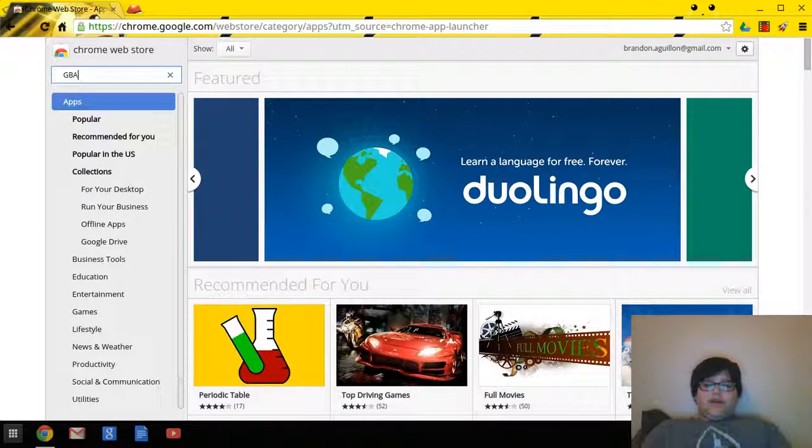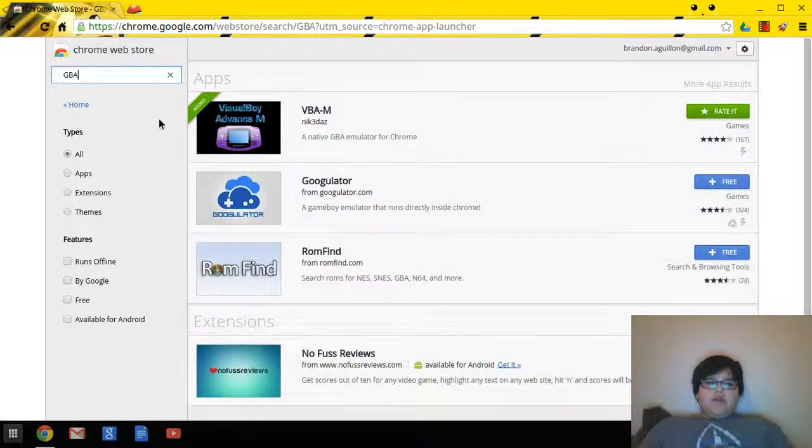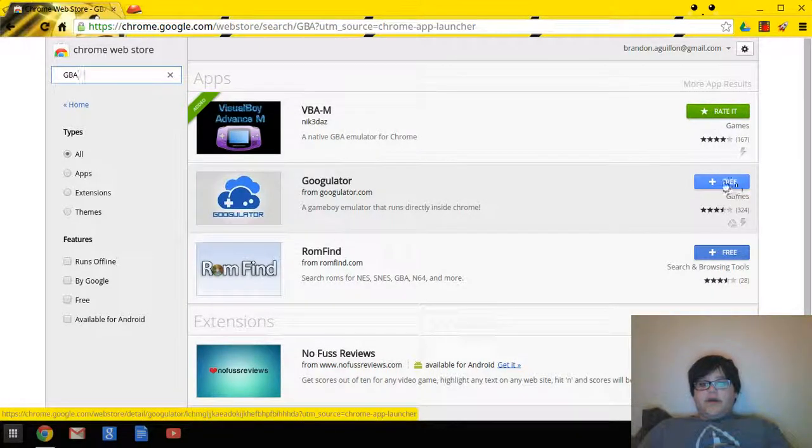What you want to do is go to the Chrome Web Store, search GBA, and hit enter. You'll see VBA-M — Visual Boy Advance — right here. It says 'rate it' because I already have it. If you don't have it, there are some other options, but they are free. I wouldn't get those other ones because they're very difficult to use.